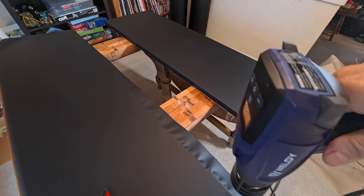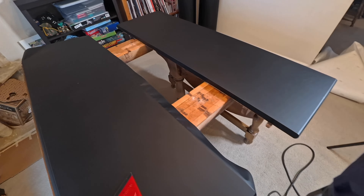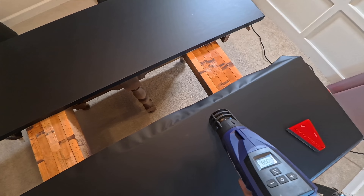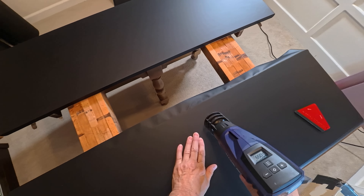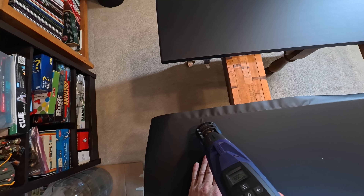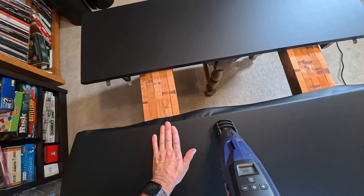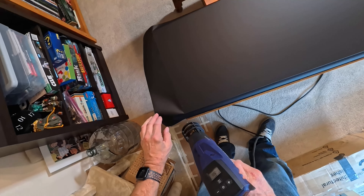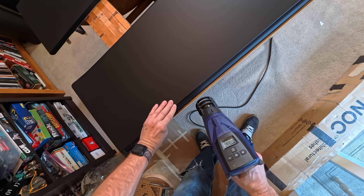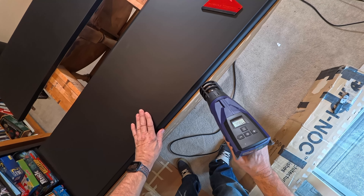I soften the vinyl up with heat, let it cool off a little bit, then poke it in or go around the edge. It's activating the glue a little more and softening up the vinyl, so you don't see any edge lips if the vinyl is popped up.